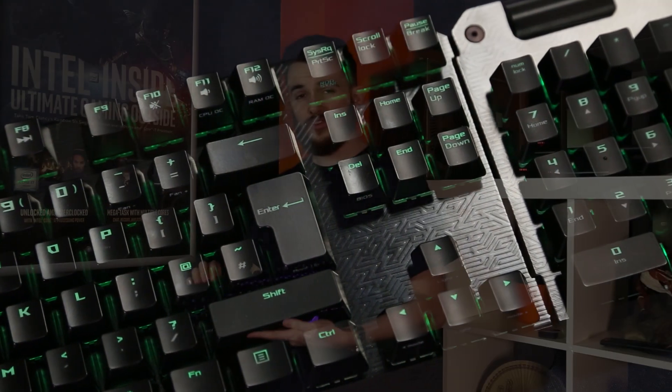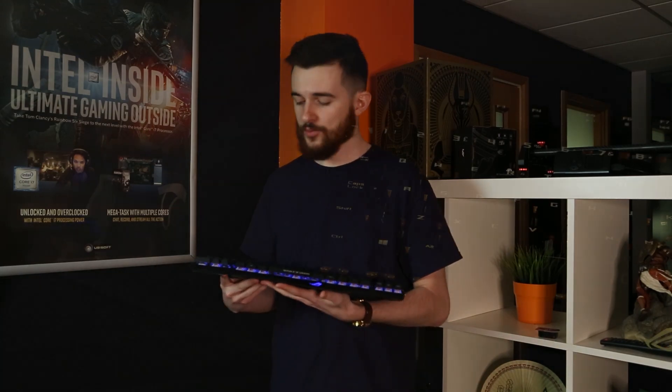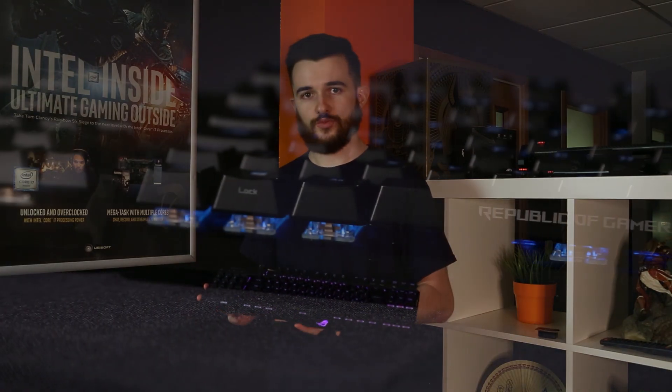Overall, this is a really good price for this keyboard and well worth checking out on our website. If you're looking for a new mechanical keyboard at the moment, I would definitely recommend considering this one. If you need more information on the product itself, head on over to the link in the description for the official product page.